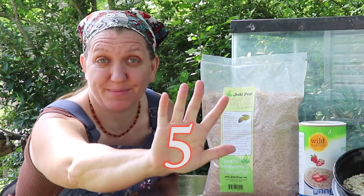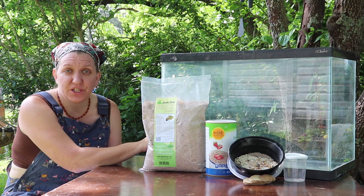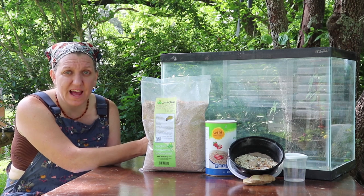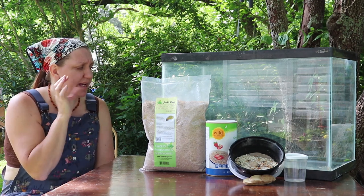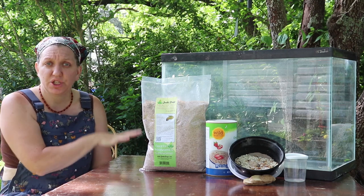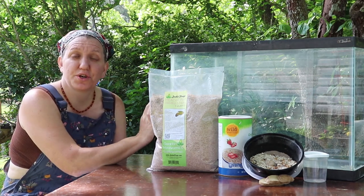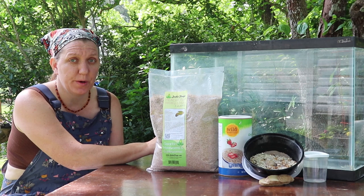There are going to be five simple steps to raising mealworms. Step one: you want a container. We use this old fish tank just because it's what we have — we like to use things we already have around the homestead. It can also just be a Rubbermaid tote. I like this tank because I can see through it easily and check on the colony without removing any lids. I do keep a screen lid on top to protect the colony once it's established. Make sure your container is clean and sanitized — we sanitize with vinegar, wipe it clean, and make sure it's super dry before adding any bedding or mealworms.